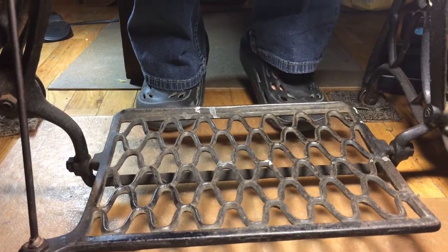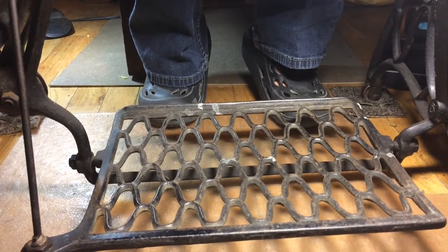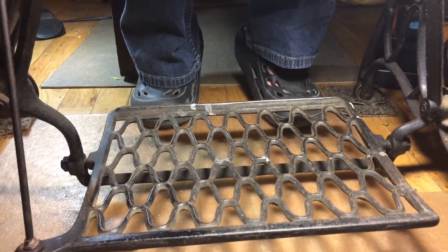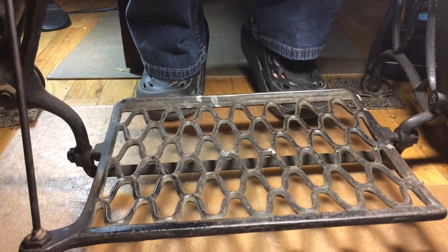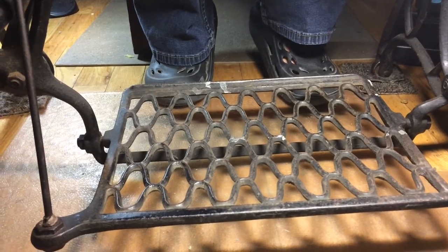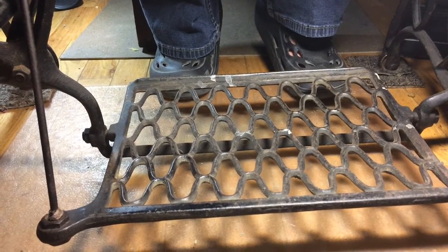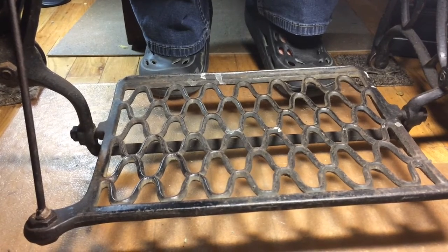Hi everyone, it's Mal with the Quilting Room with Mal, and today we are doing a little video by viewer request. We get asked a lot about what our feet look like when we are treadling. So Paul and I are both going to do a demo. We both treadle the same way normally, but he's able to do another variation of it. Either one is a perfectly acceptable way of treadling.